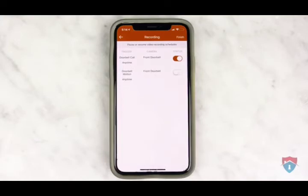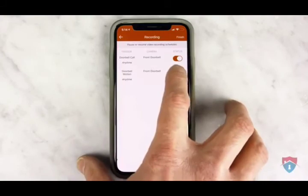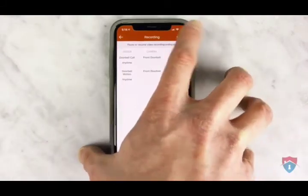After you've enabled push notifications, you need to set your recording schedules for that doorbell camera. By default, your doorbell camera is always going to record a video when someone presses the doorbell button to ring your doorbell inside the home. We also recommend enabling motion detection recordings for your doorbell camera. Just toggle the second recording schedule to the on position to enable motion recordings. Then click finish on the top right.